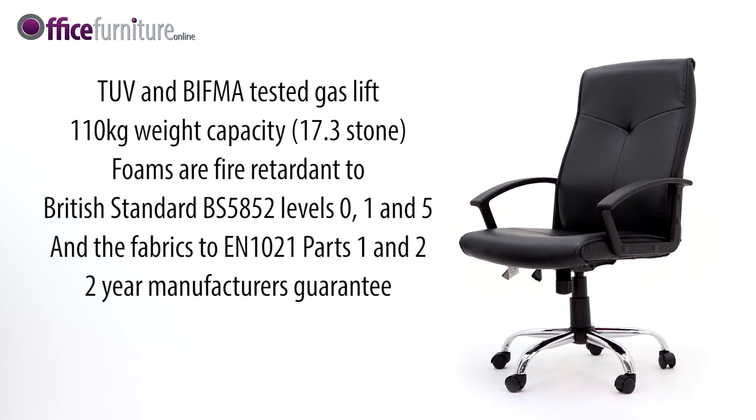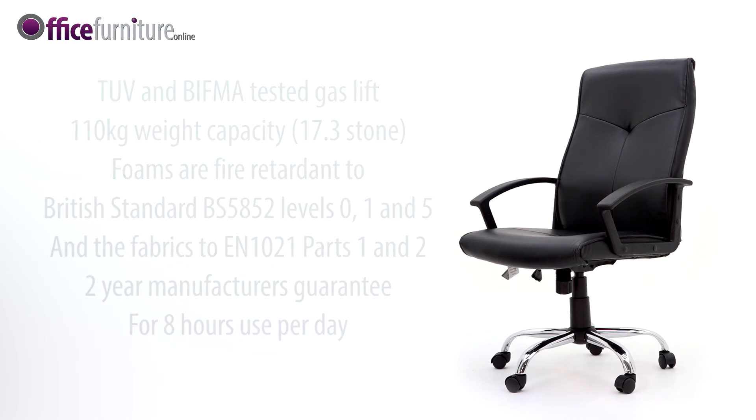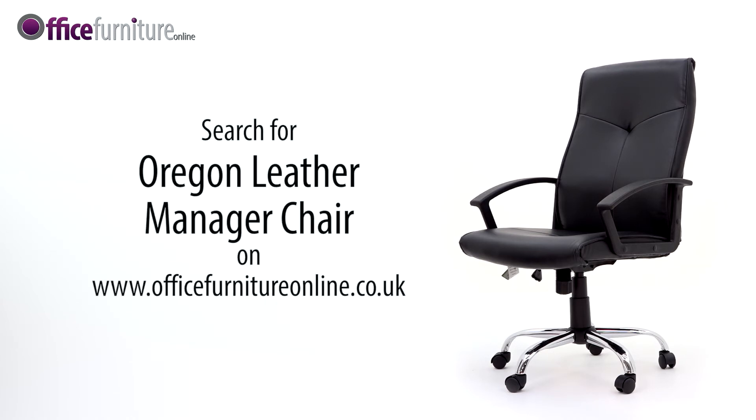The Oregon chair comes with a 2-year manufacturer's guarantee for up to 8 hours use per day, so you can buy with confidence. Available from stock and delivered flat-packed or fully assembled on a free next-day or day-of-choice delivery service from Office Furniture Online.